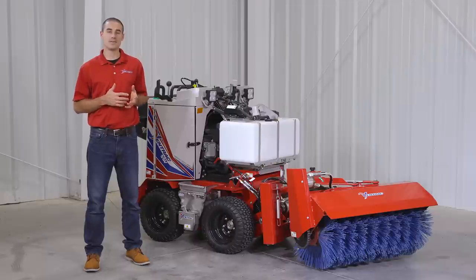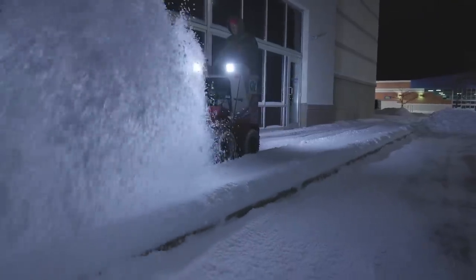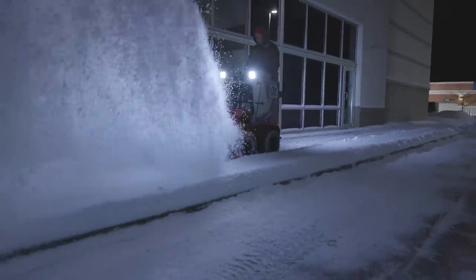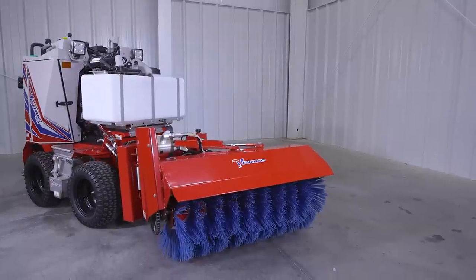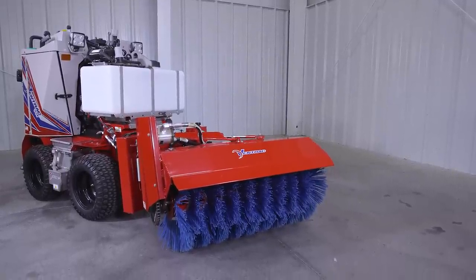I'm Aaron Graber with Ventrac. In this video, we'll go over the broom for the SSV. Like all SSV attachments, this broom is specifically designed for snow removal on narrow sidewalks.